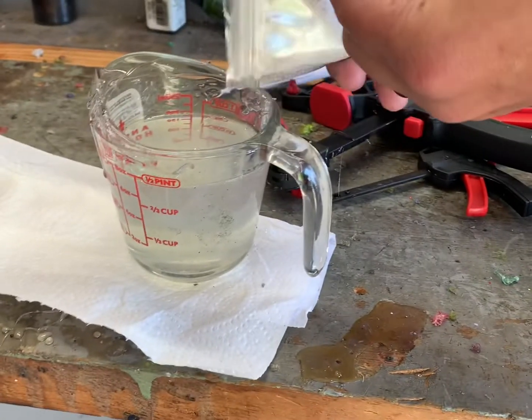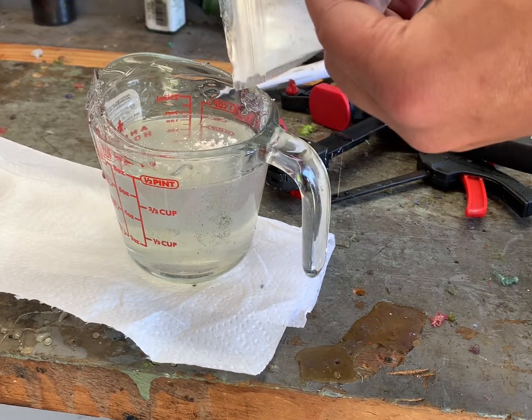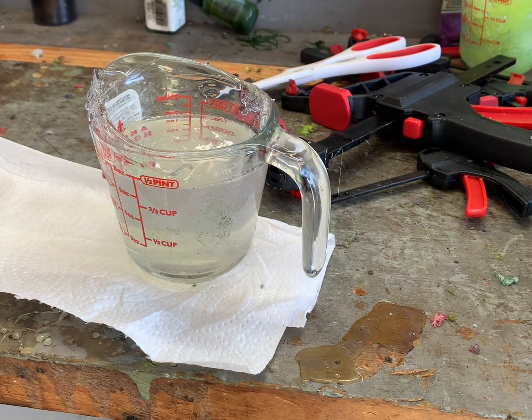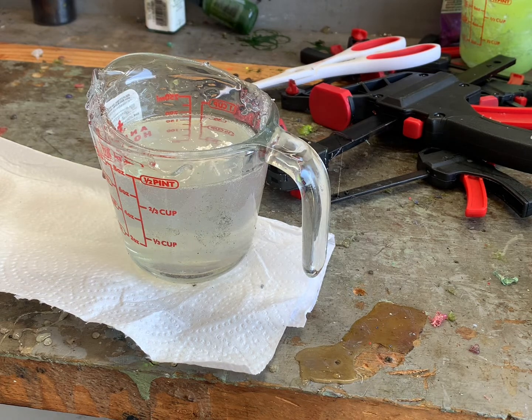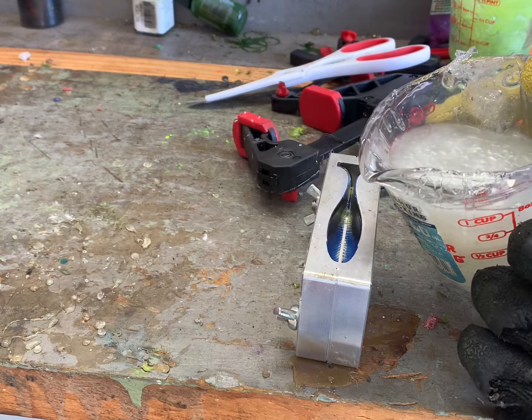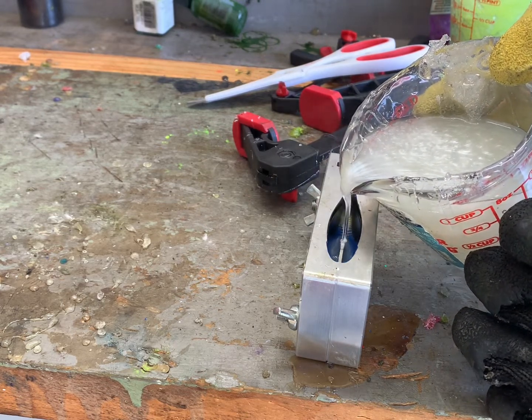I'm just going to remelt what I had and add that white pearl. I think it'll look really good on the clownfish. I know that their tails are orange, but I'm going to use this as a good backing because I want the colors to pop, and white's the best to do that with. Just going to fill it up with this color — nothing else.